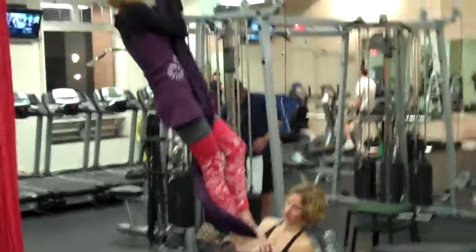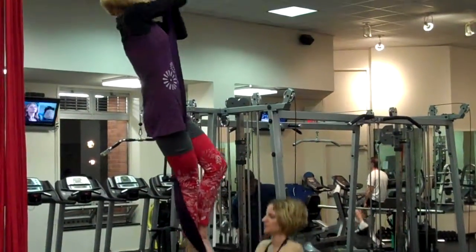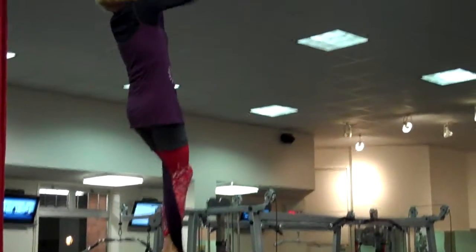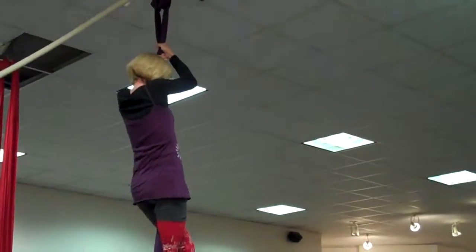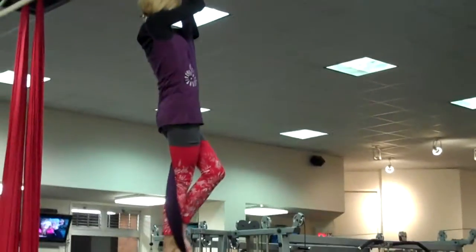Straighten this leg. Flex this foot. There we go. Flex your bottom foot. Flex your bottom foot. Fair enough. Okay, now flex your bottom foot. That's a good lock to you, family. Good.